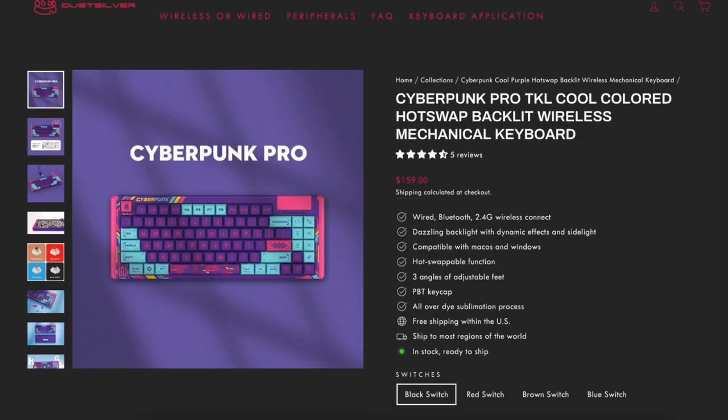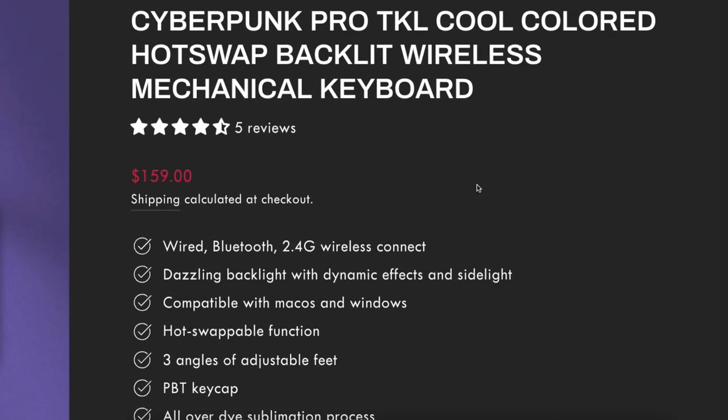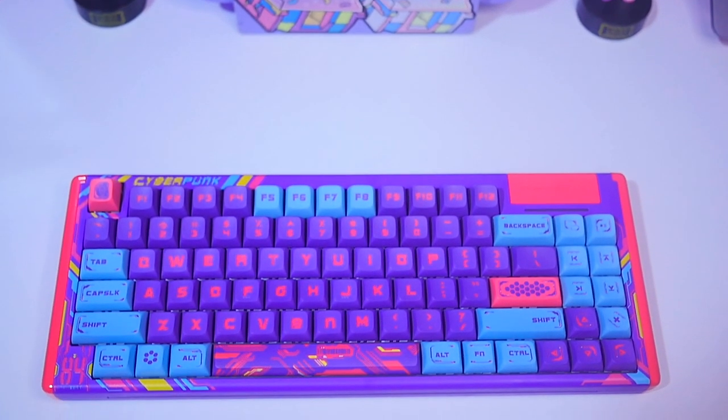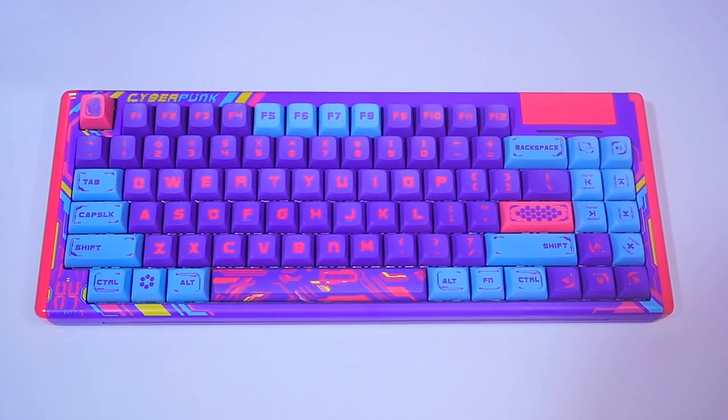Now that we know everything about this keyboard, how much is it? On their website it is $159, or around 8,000 pesos, but because of inflation it is now around 9,000 pesos. For me, it's not a budget keyboard — it's not cheap, but it's also not super expensive like high-end mechanical keyboards. I think it's a good buy. It has a unique style, and if you're collecting keyboards this is a must. It's still easy to use even though the keys are slightly different from a usual 75% keyboard. It looks awesome, it looks futuristic, and you don't have to buy separate keycaps just to match the cyberpunk theme. I really like this keyboard and it's a thumbs up for me.